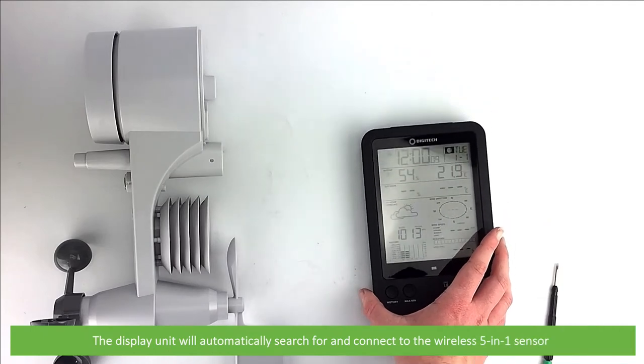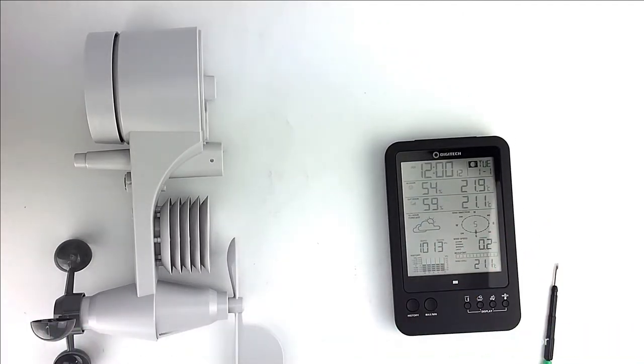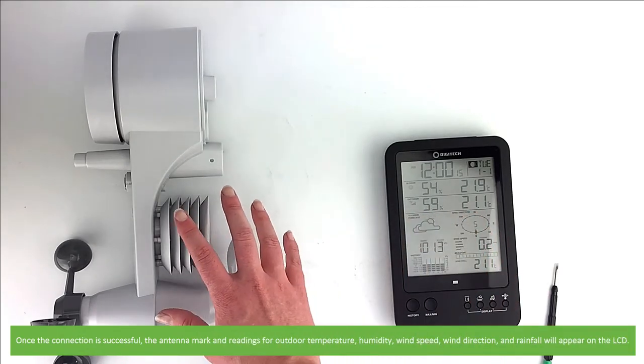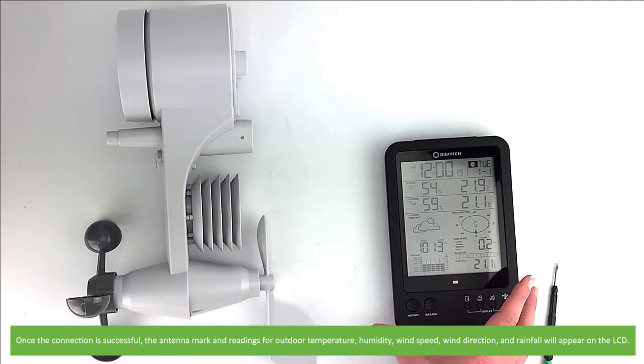The display unit will then automatically search for and connect to the outdoor wireless 5-in-1 sensor. Once the connection is successful, the antenna mark and readings for outdoor temperature, humidity, wind speed, wind direction and rainfall will all appear on the LCD.